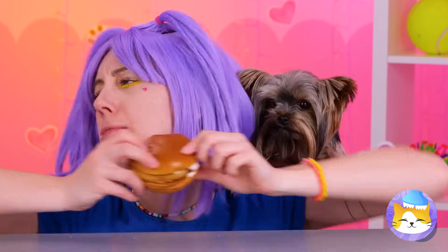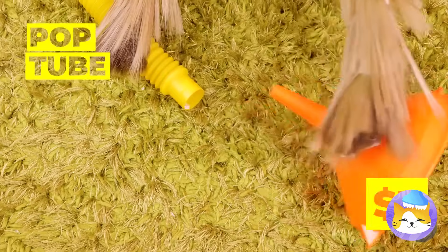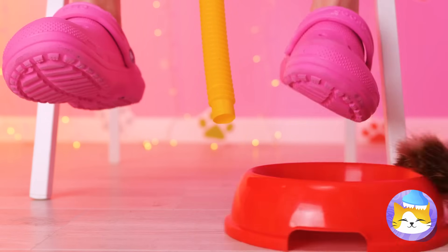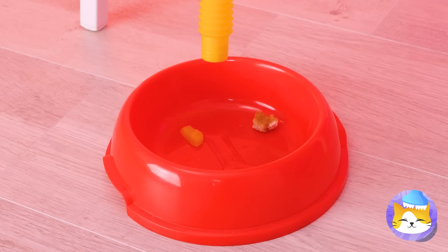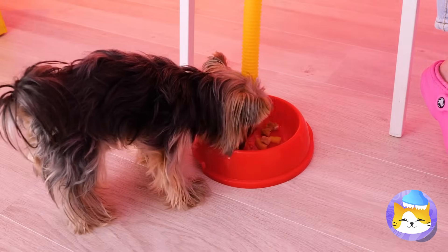It's lunchtime — guess someone doesn't want to share. Grab a pop tube and a funnel and let the food come right to you. Use a bowl to keep everything in one place, unless of course you want to eat off the floor. All done? Well, let's keep it around for dinner.